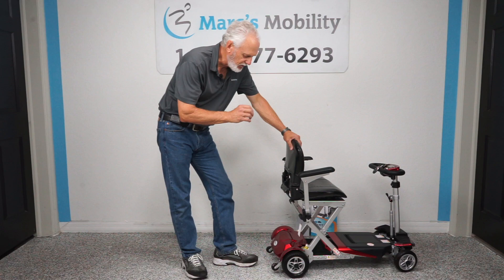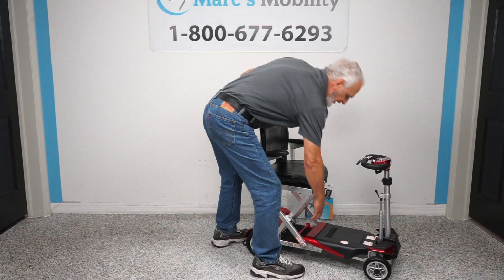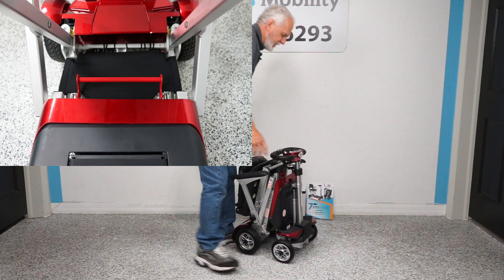Also folks, on this scooter — I'm going to bring it over so you can see a little bit better — there's a red handle here. So if you ever had a problem with the folding, you can fold the scooter manually. If I pull the handle here, I can fold the scooter manually. So that's your manual fold right there, and now we're back locked into gear.